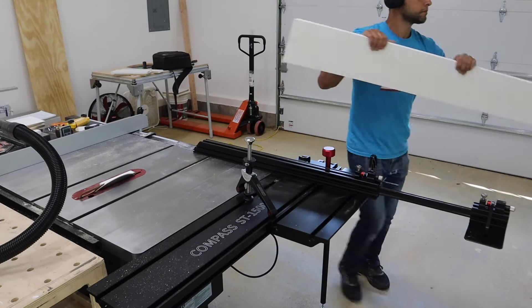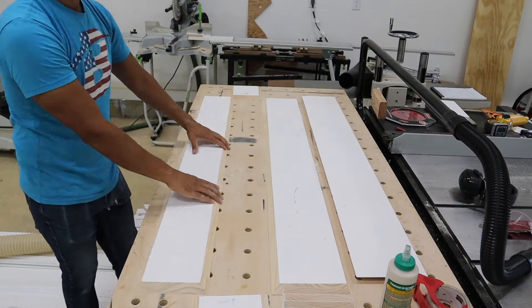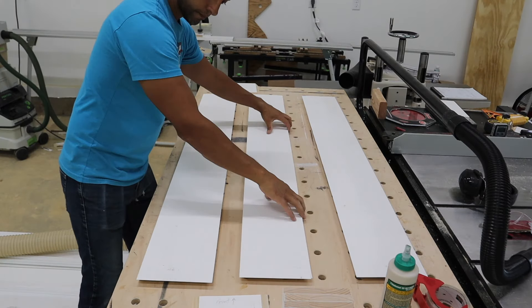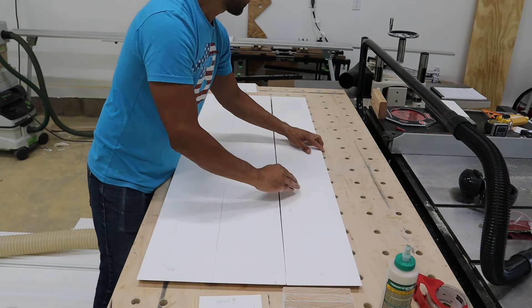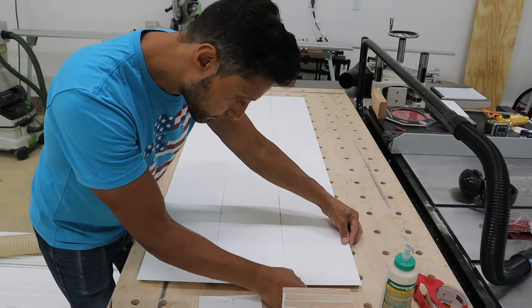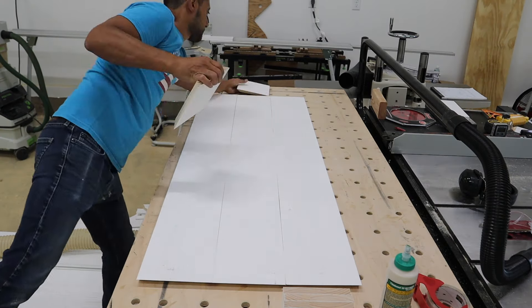Once I have all the parts cut, I lay them out on the workbench and then flip them over. When I lay them out, I have the bevels facing upwards so I know how they are going to be positioned when the edges go together — this way I can apply the tape to the back of the seams.